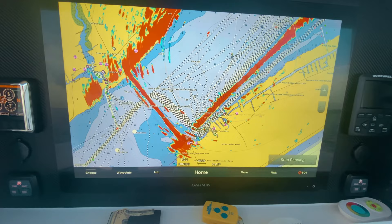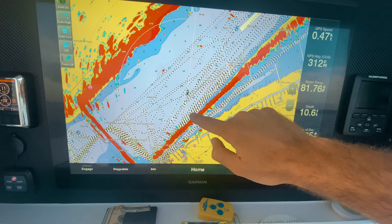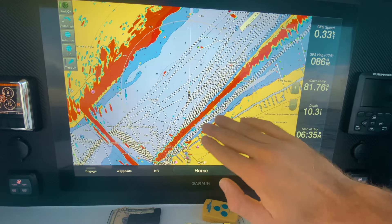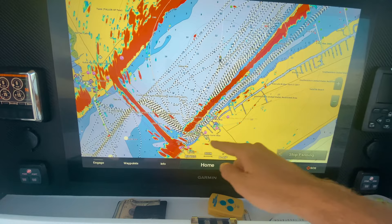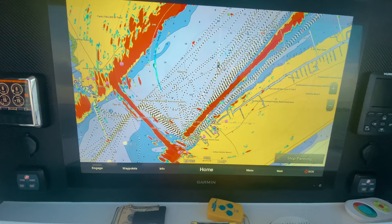One thing you'll notice is the radar isn't picking up certain land because the radar uses a direct line of sight. We're here, and this land is blocking our radar waves — they hit the near land and bounce back, so they never reach beyond it. If you're coming around a point, the moment you turn it your radar will suddenly start picking up a lot more. Be very cautious coming around points since they block your radar from seeing what's beyond.